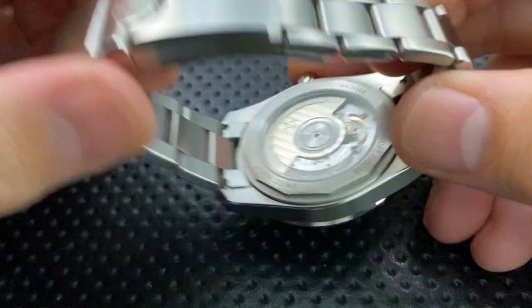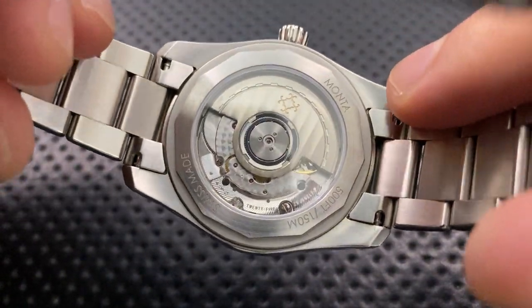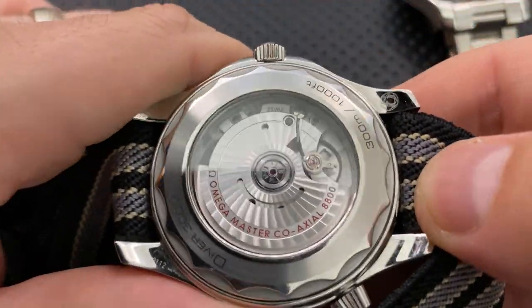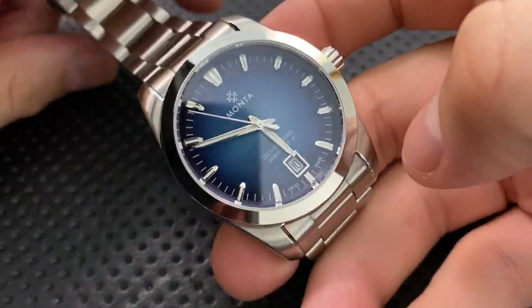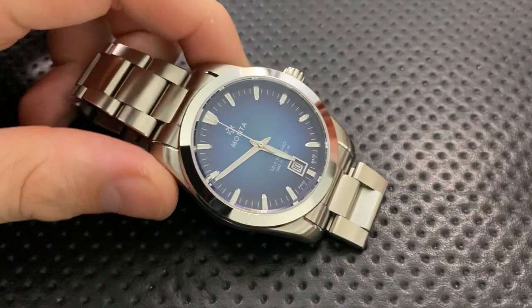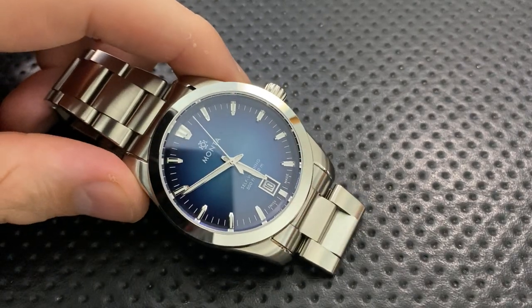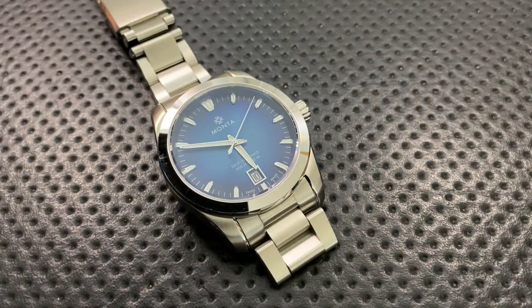On the bad side, a couple of things. The movement finishing isn't quite at the same level as the rest of the case — a full Omega does offer a more elaborately finished movement. Of course, that's also two to three grand more. Additionally, this is not a strongly anti-magnetic watch — it should perform like any other Sellita movement, but it doesn't match the anti-magnetic resistance you get from Omega master chronometers or some Rolex references.